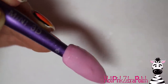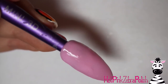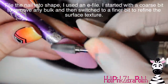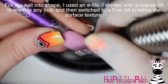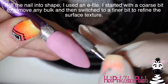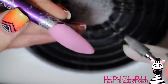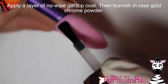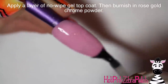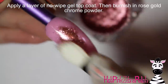I'm going to encase the nail with just a layer of clear acrylic — not too much, just a little bit. The pink acrylic is a little puffier and thicker than some, so I didn't really need too much clear, just enough to make sure it's nice and strong. Now I'm going to file the nail into shape with my e-file, starting with a coarse bit to remove any bulk.